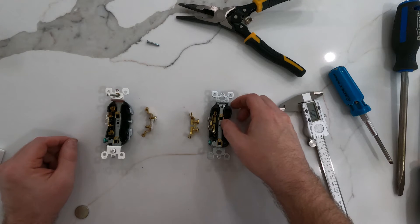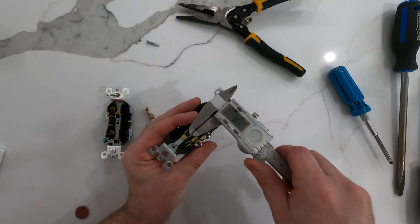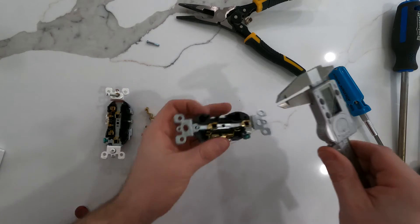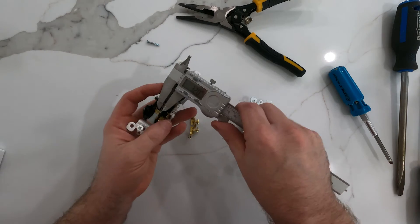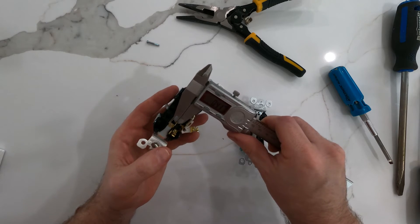The only other bit we can test here is the ground, and this is actually a thinner piece of metal. We get 0.42 on the 15 amp and 0.37 on the 20 amp. That's within tough-to-measure tolerance.